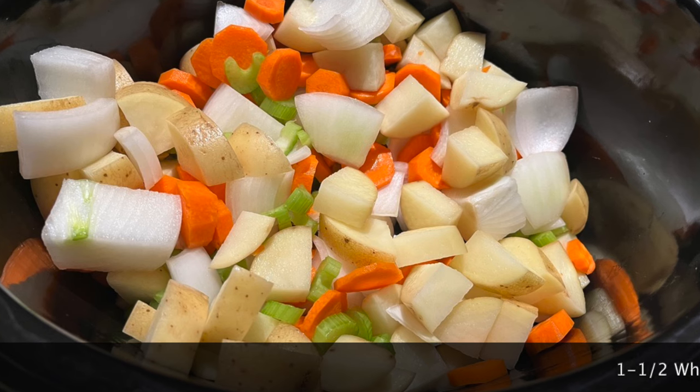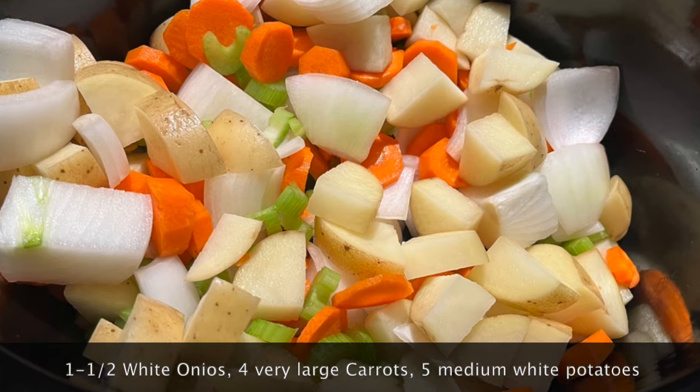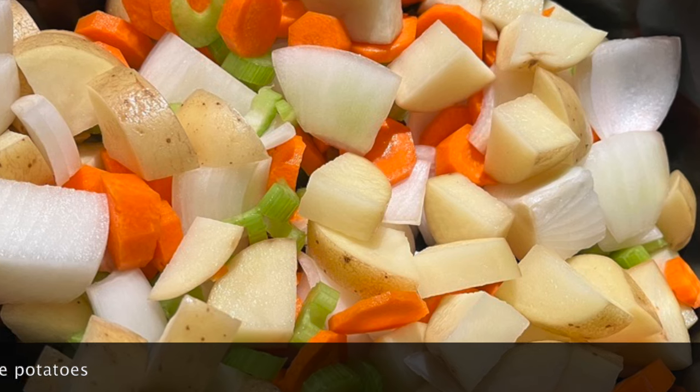In my seven quart slow cooker I've added one and a half white onions, four very large carrots, and five medium white potatoes, all diced up.